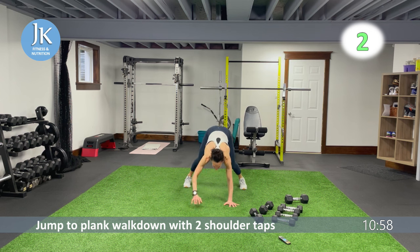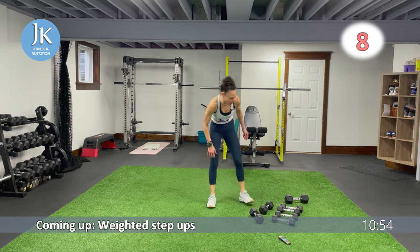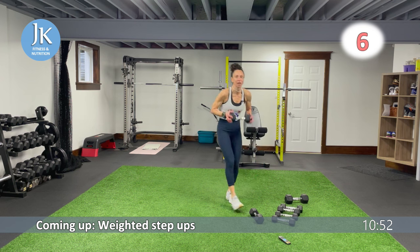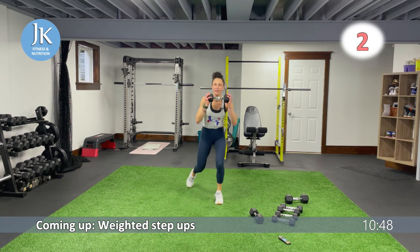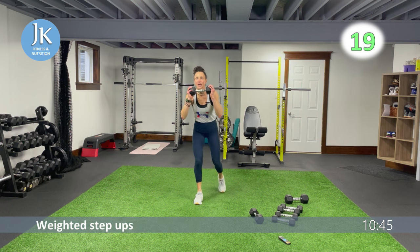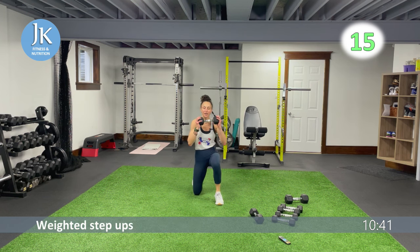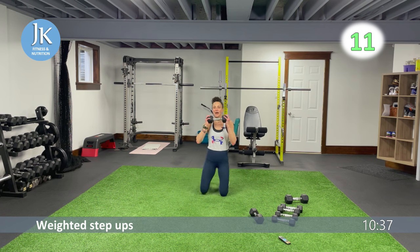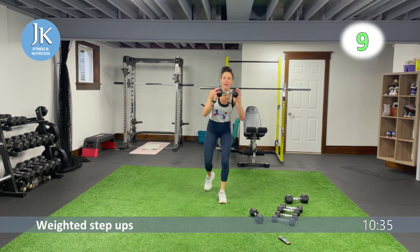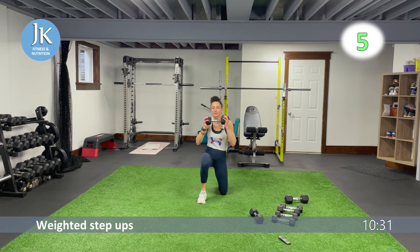Three, two — we have weighted step-ups. Weight up here — step up, one, two, step back down. Drive through that planted foot, maintaining that weight on the same foot — bam, then come back down.